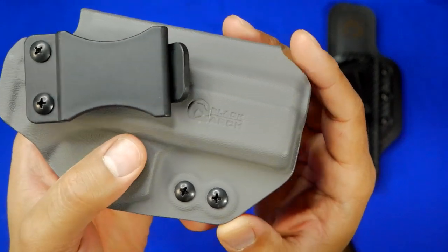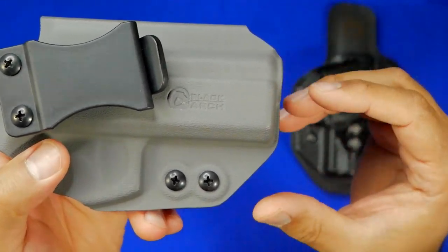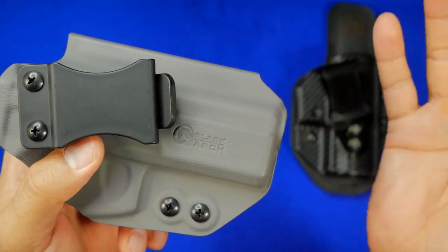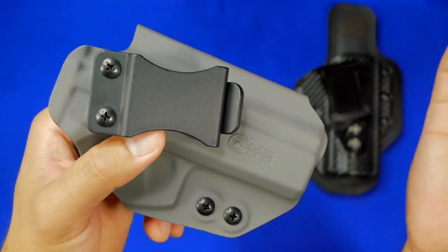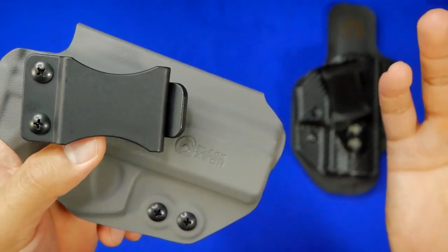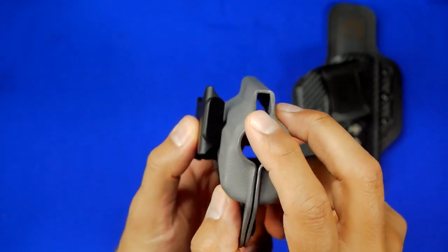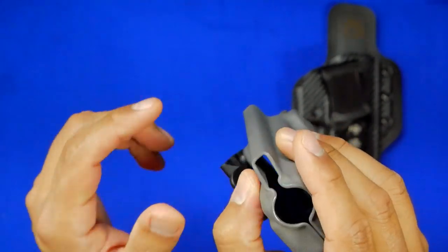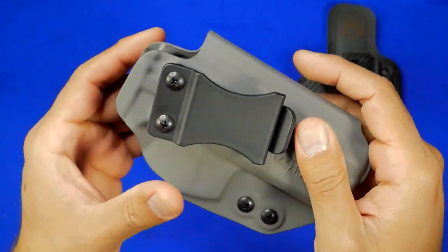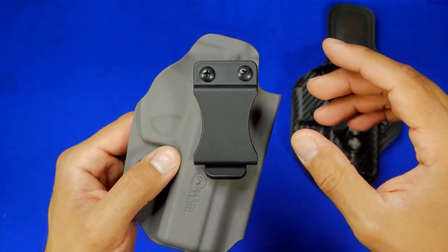It looks really nice — all the little touches, the aesthetics of the holster look really cool and I think a lot of people would be very happy just with the way it looks. This one is actually built for suppressor height night sights, based on the height from the muzzle to the sight, so that's always a good option.